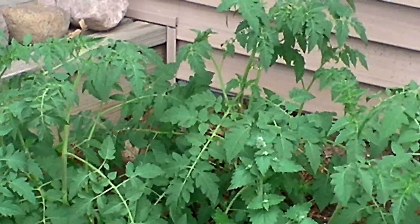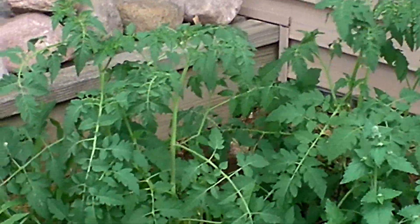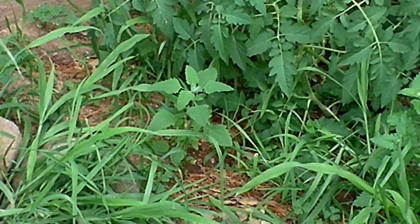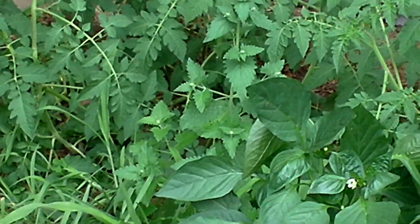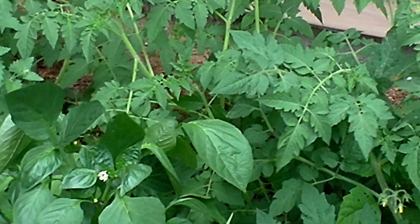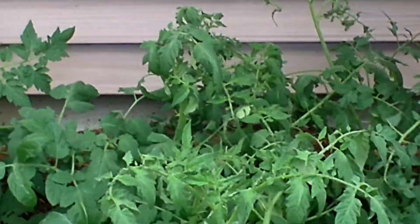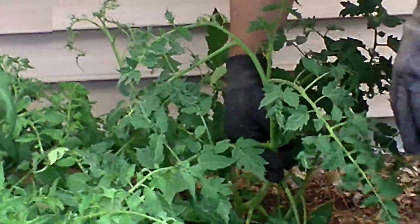Tell me they need a tomato cage. Look at how windy it is out here and they're standing straight up. Look at the stems on some of these — oh my god, they're thicker than my finger. Look at that. They'll hold up any tomato that grows on here, I'll tell you that.